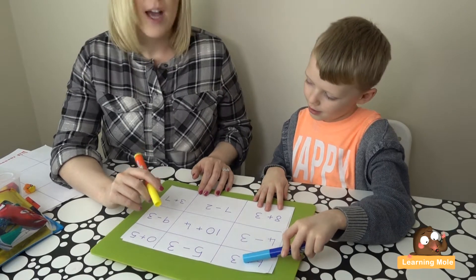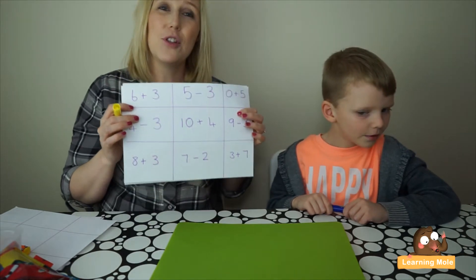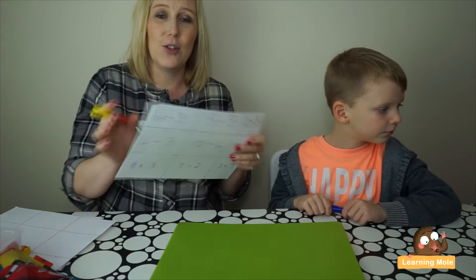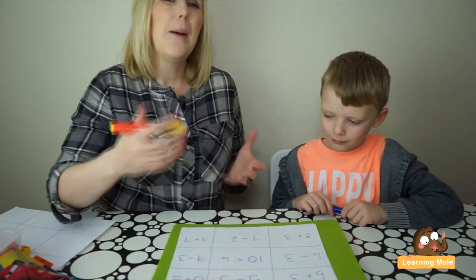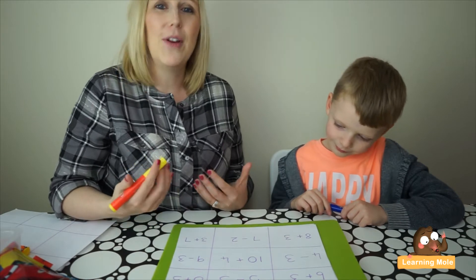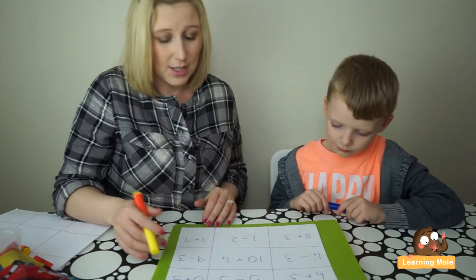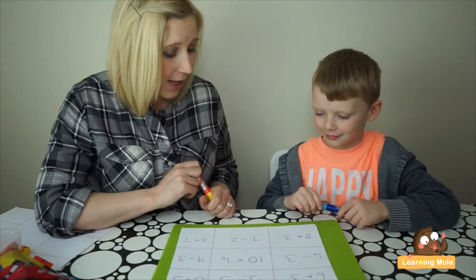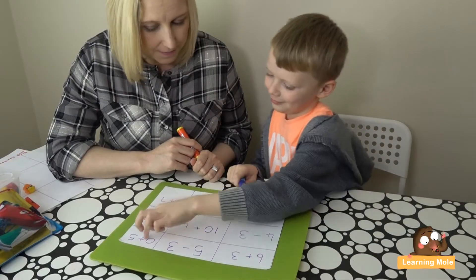Basically, all you're doing is asking your child to choose which square they want. They have to solve the question before they can put their X or O into that section. You're still looking for three in a row — it's just a really nice way of challenging your child and having a fun game, and it doesn't take much time to set up.